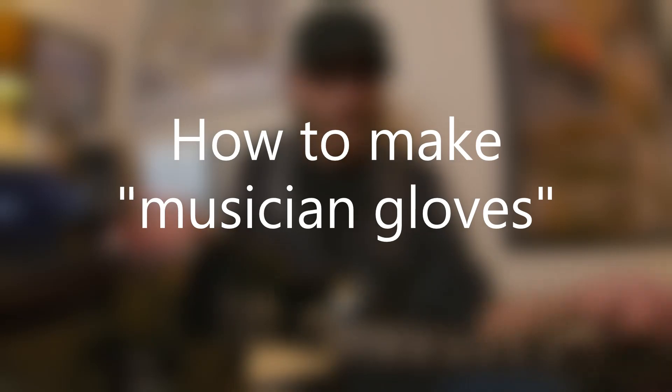The first step to this lesson is to show everyone how you can create musicians' gloves for the wintertime. Typically, if it starts getting cold like in October or November, I usually end up doing this, and then I'll continue doing it through the winter until spring.